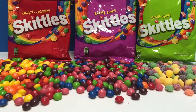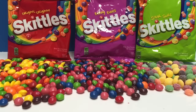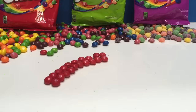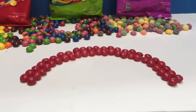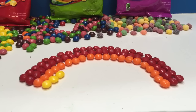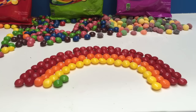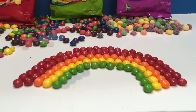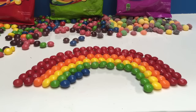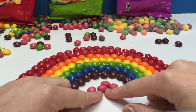Hello and welcome to Tiny Treasures. Today we have tons of Skittle candies and we're gonna make a Skittle rainbow. We're gonna start off with red, then orange, yellow, green, blue, indigo, and I'm gonna add some pink to the middle.